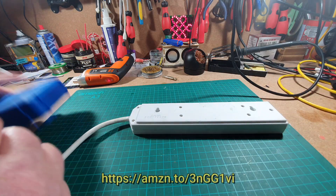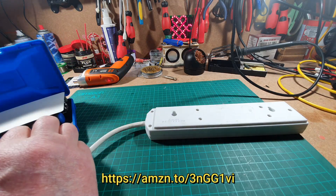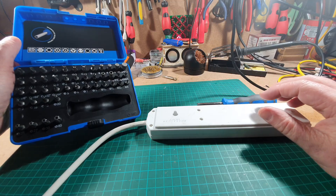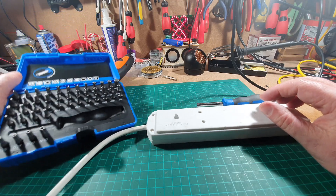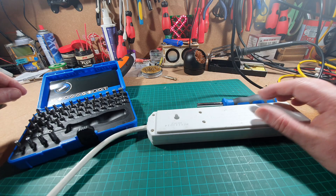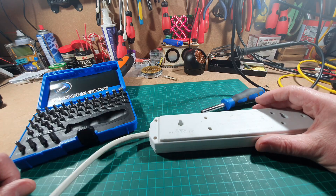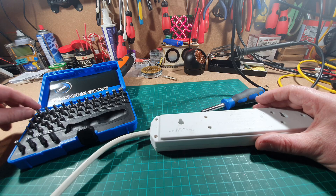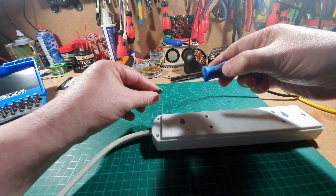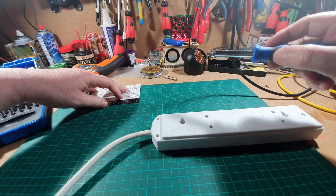I shall grab my new Draper - no expense spared. This is a kit I bought a couple of days ago from Amazon with all these sort of security type screw bits in it. I think this is a triangle type - in fact I think it is called triangle.